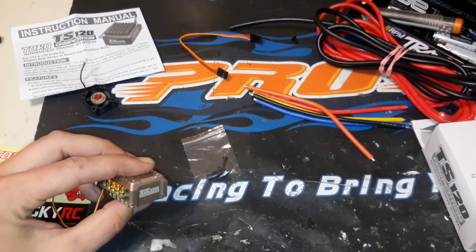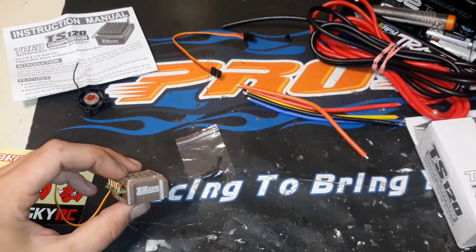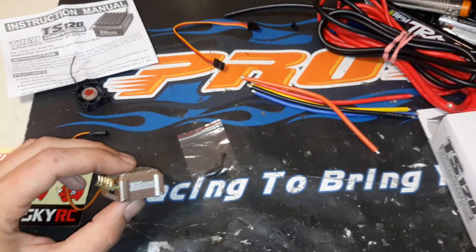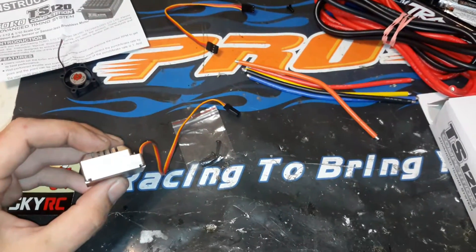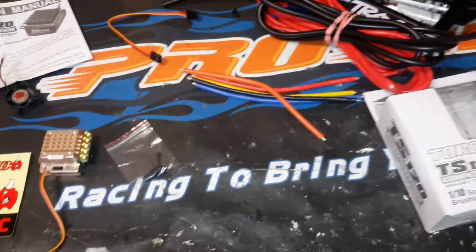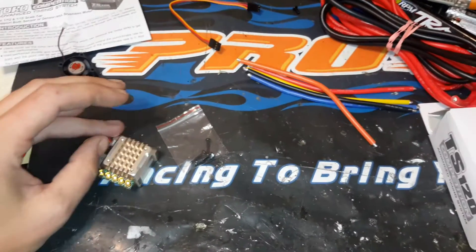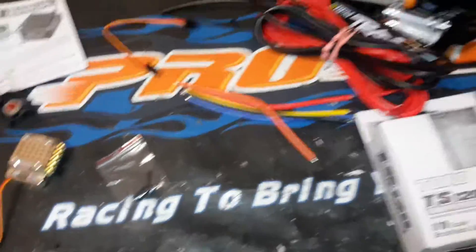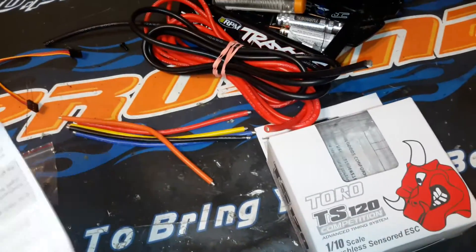There is a cheaper model with a plastic case at about $75. This billet aluminum one comes in around $100 — just under $100, though I'm paying in Canadian so the conversion is a little different. But I think the billet aluminum case is worth it. How many times have I broken a plastic ESC case? Probably at least three or four times — buying replacement cases, gluing them back together. It's just a pain. It also comes with a nice manual that explains all the timing features. This thing has a ton of features.